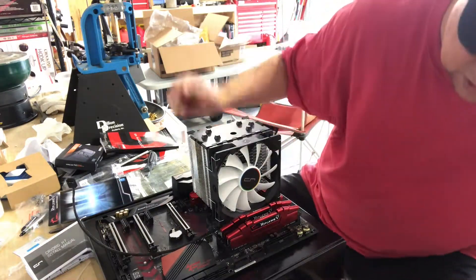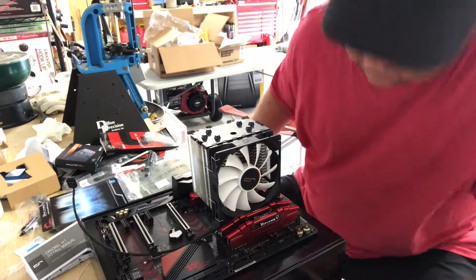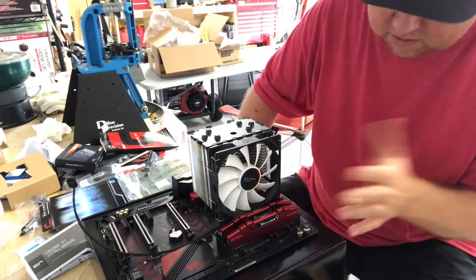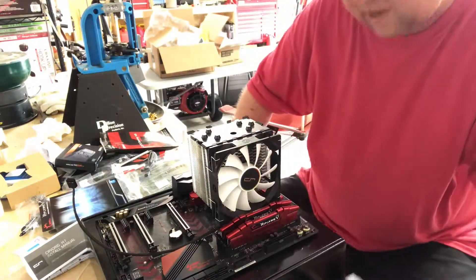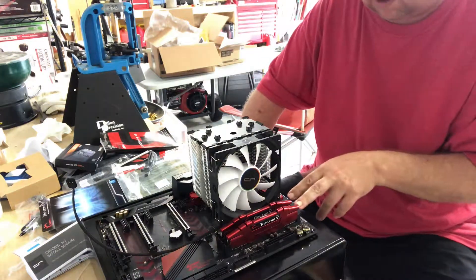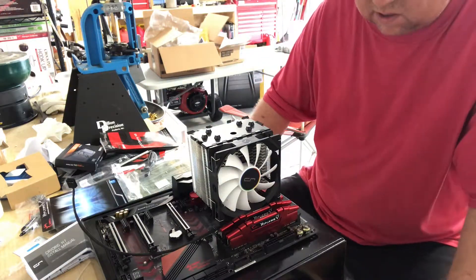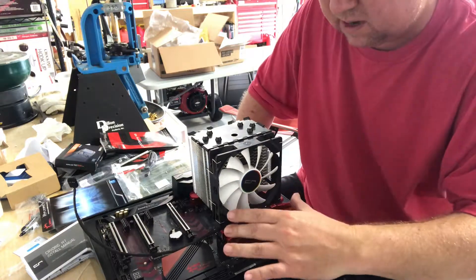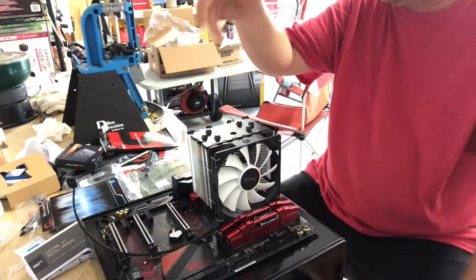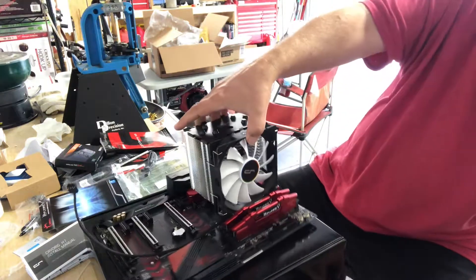That looks kind of cool, even though I don't really care what it looks like. It's got red on the board and red memory sticks — kind of cool looking. This will give me 16 gigs of memory, and I've got room to grow. I can add another 16 and get 32. I might do that in the future, but I don't think I'll need it just yet.